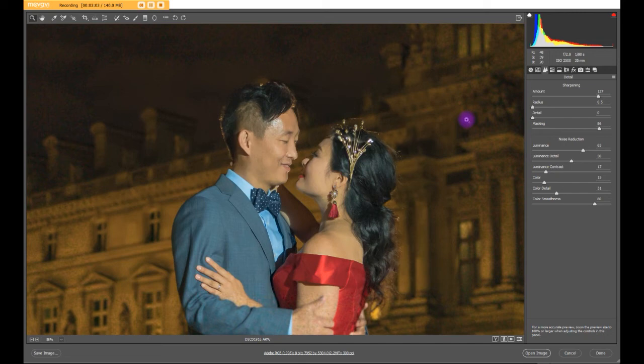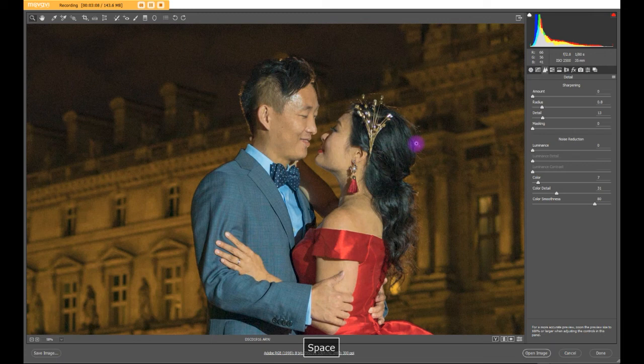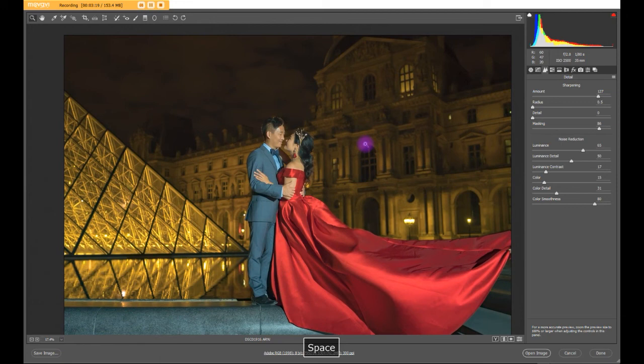Let's take a look before and after. That's without the noise reduction, and that is with the noise reduction. I think that's pretty good — it looks crystal clean, just like that.